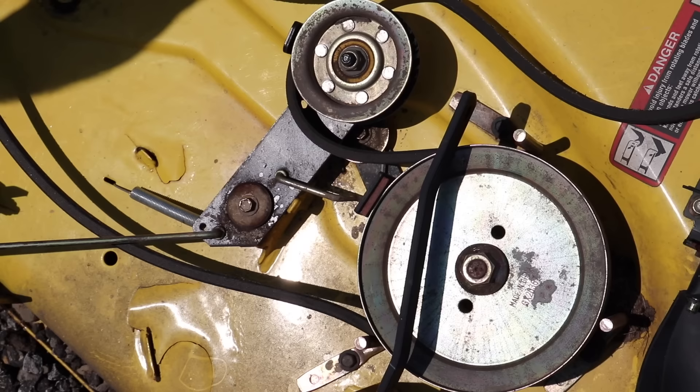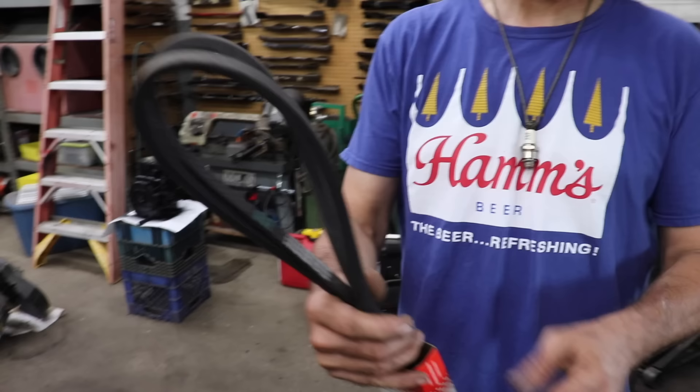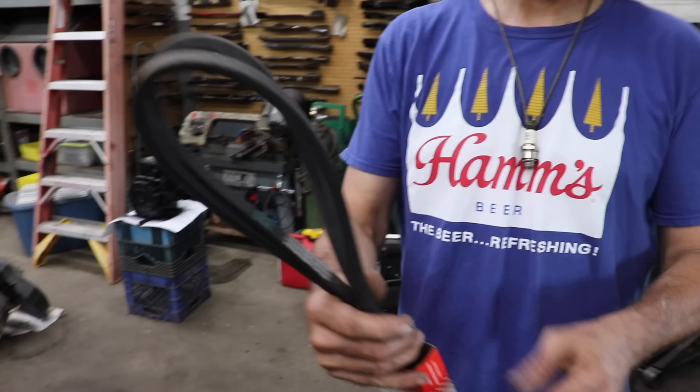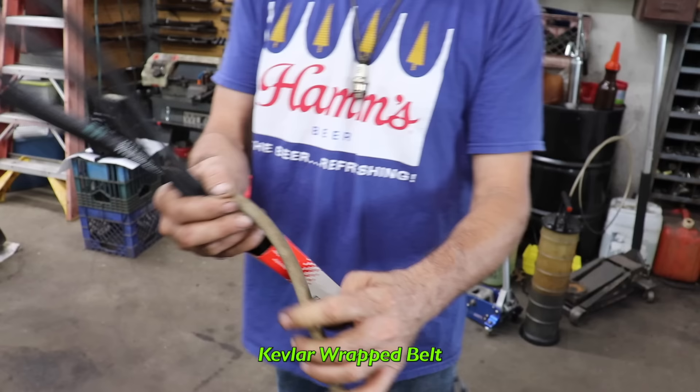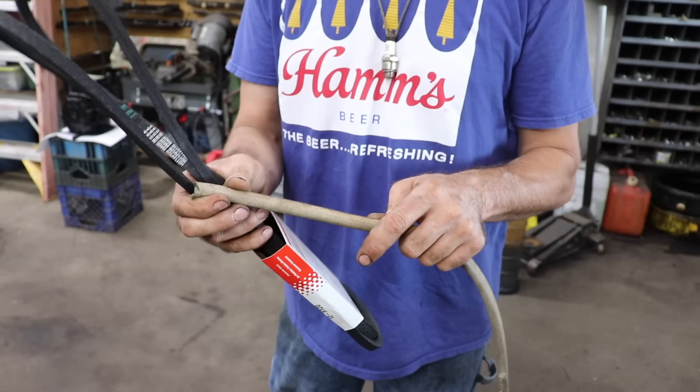Also make sure you're using the right grade of belt. There are cheap rubber belts like fan belts you buy at the auto parts store, but those weren't designed for a lawnmower. A lot of lawnmower belts are wrapped — this is a rubber belt with a cloth wrap or a Kevlar wrap on it, which makes it much stronger. That's why you've got to make sure you have the right belt, and that it has the correct V profile for your manufacturer.